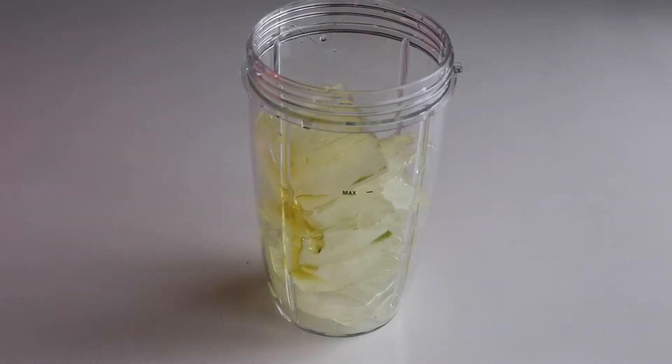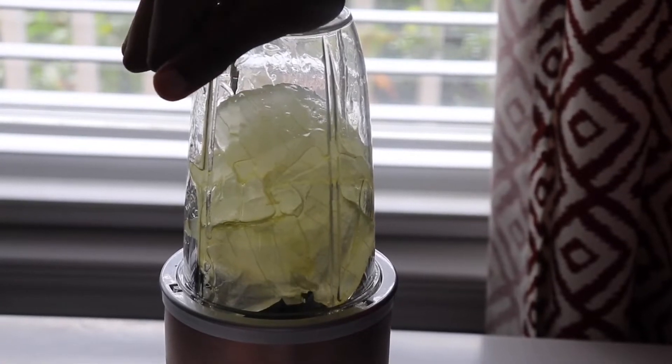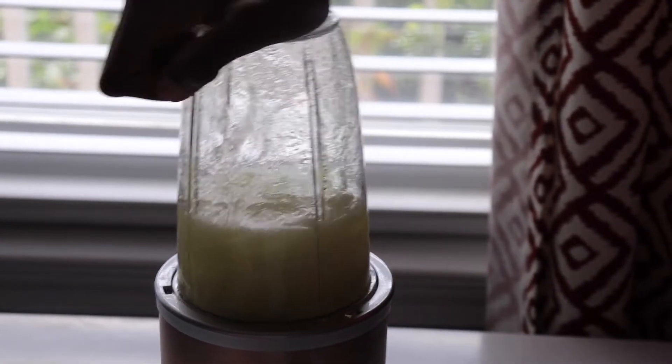Next I add the aloe vera gel to the blender. I also add olive oil and castor oil to the mix. Then I pulse this mixture for several seconds until it's a foamy consistency.